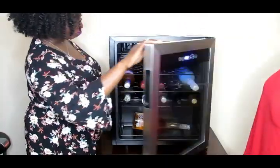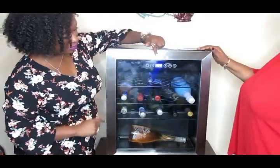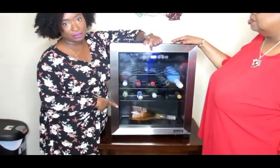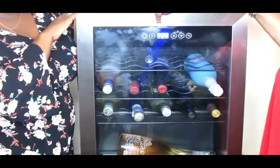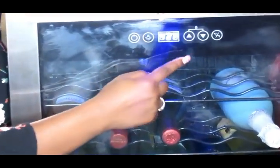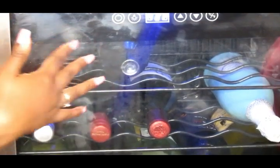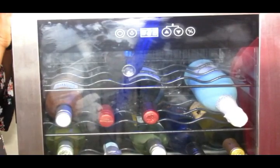After closing the door, you'll notice the temperature on the cooler goes up slightly because I had it open, but it will drop back down to the desired temperature I set. It's very easy to set as well — everything is touch-button.